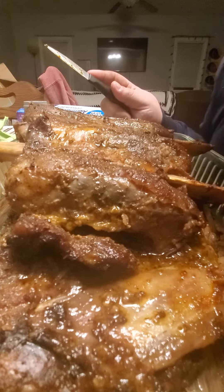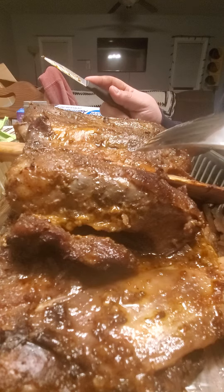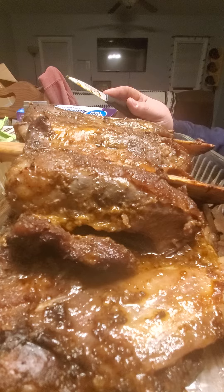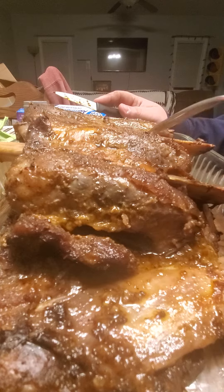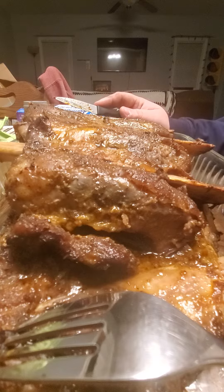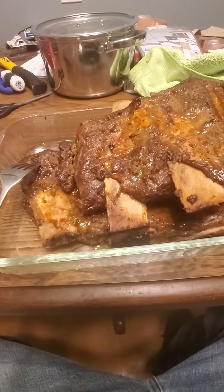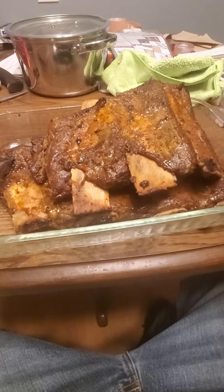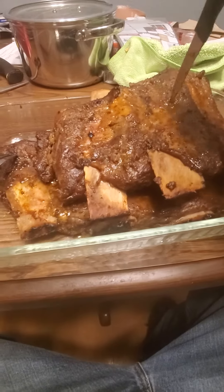Time to eat. Wow. Definitely more of a little smoky texture to it, but I like it.